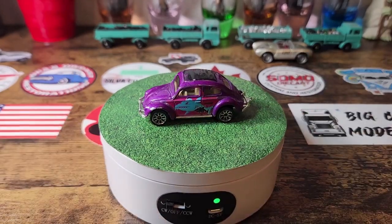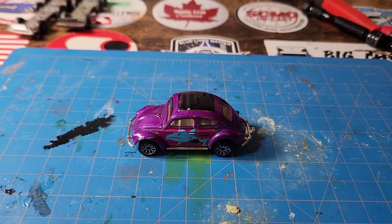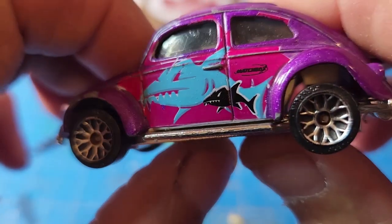Alright, let me get my VW on the maintenance floor. It looks like we've got a shark on this one.